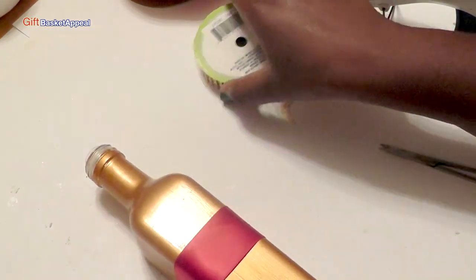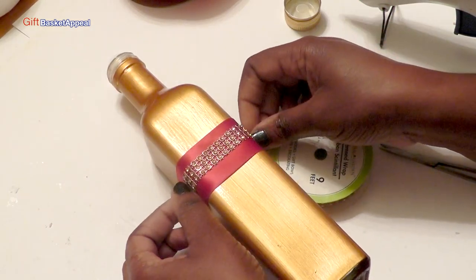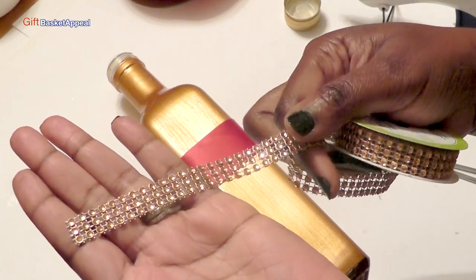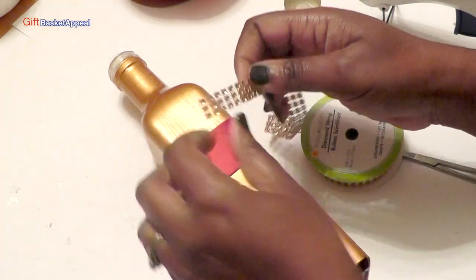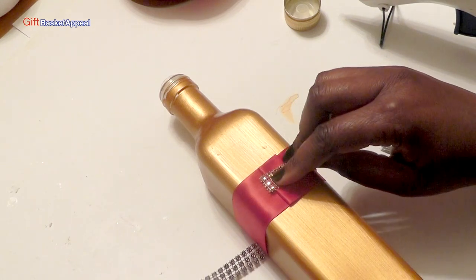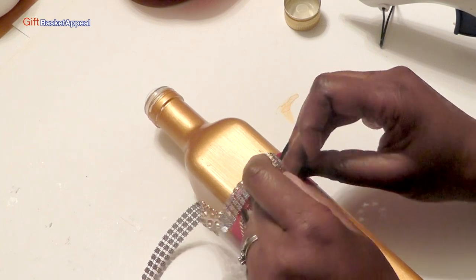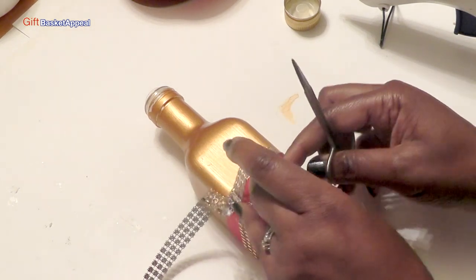Okay, now if I turn this over, I'm going to take this and just kind of layer it — look how pretty that is! This is the diamond wrap, and I got this gold wrap from the Dollar Tree. Look how pretty that is — just adding that little bit over the red, I really like that. I'm just going to turn this over so I can measure it out here. The nice thing about this is that you can cut little pieces away — you don't have to use the whole thing, you can cut little parts and use just tiny parts. I am definitely going to go back for this — it's a must-buy and a good thing to have in your stash.